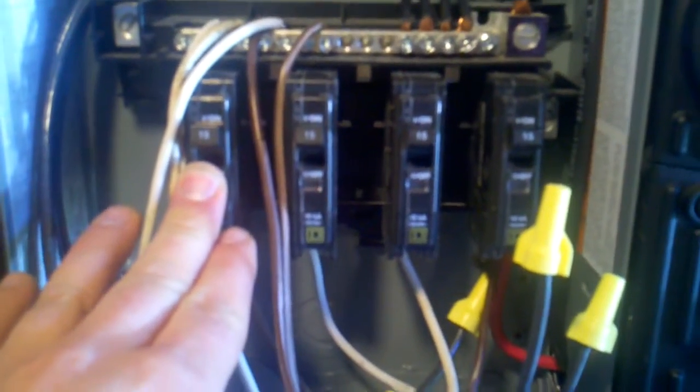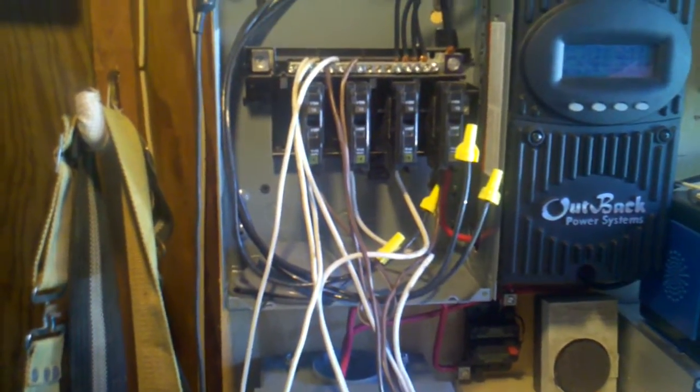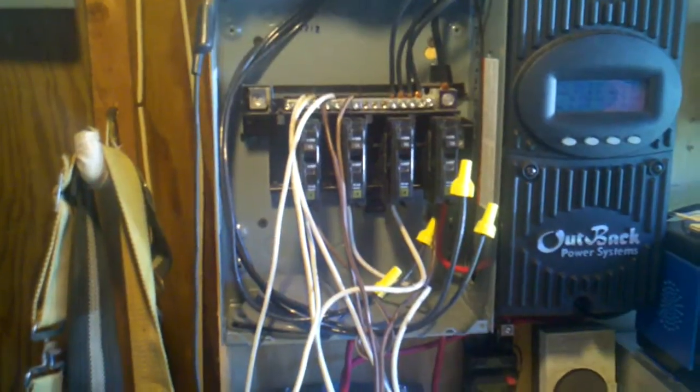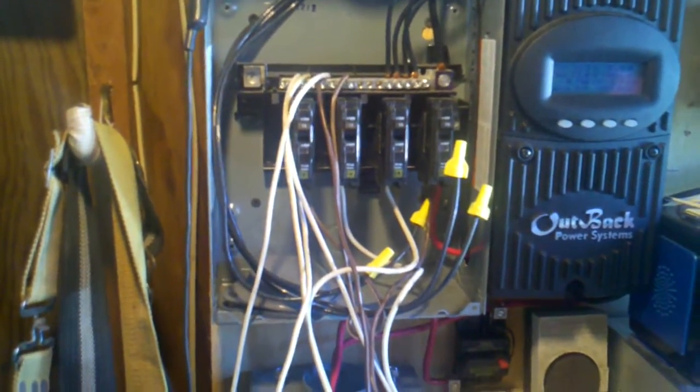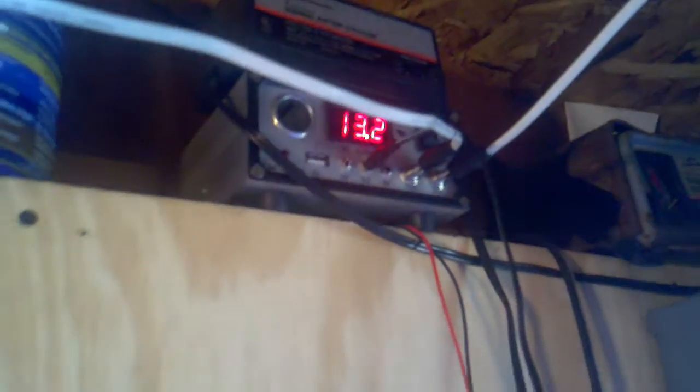I've got four of the 230-watt panels, I've got two sets of the Harbor Freight panels, and then I've got the panels that I made myself. So I realistically could use some more fusing and more options here. I possibly could take the Harbor Freights and wire them back into these guys and send them down at 12 volts, so I could do something like that too.